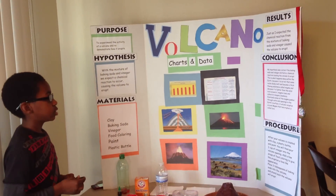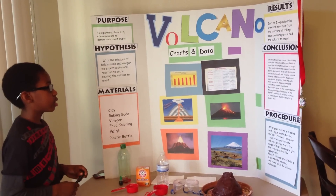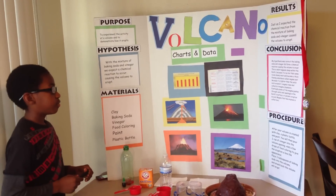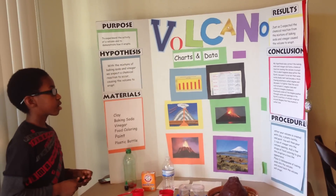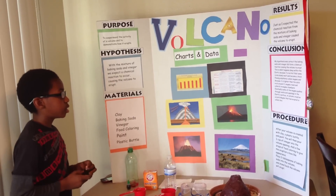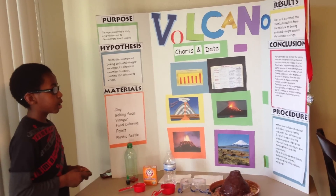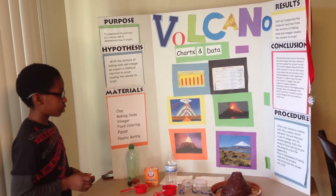My results were as I expected. The chemical reaction from the mixture of baking soda and vinegar caused the volcano to erupt. My conclusion was that I thought my hypothesis was correct. The evidence showed that the chemical reaction caused the volcano to erupt.